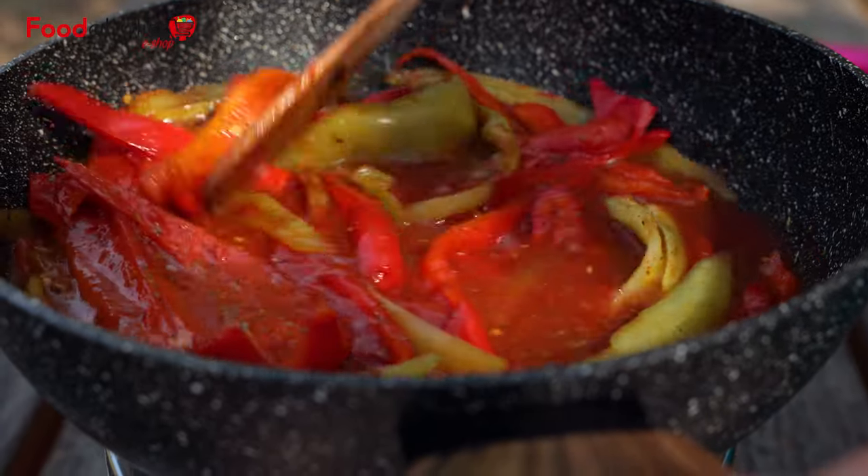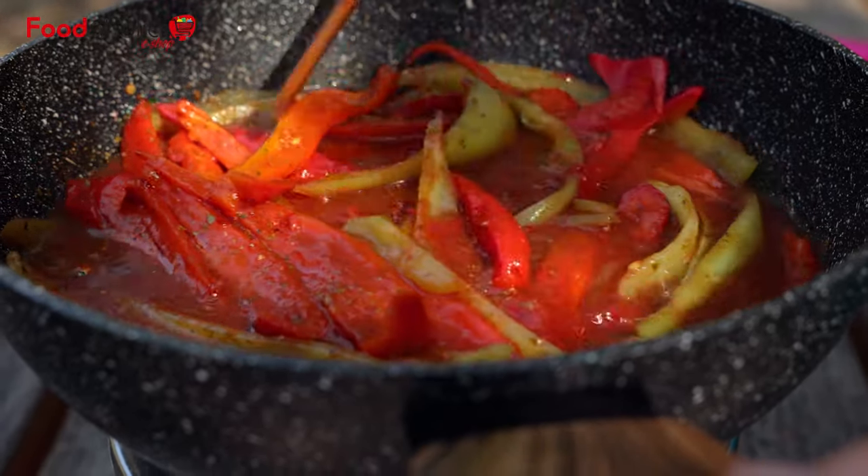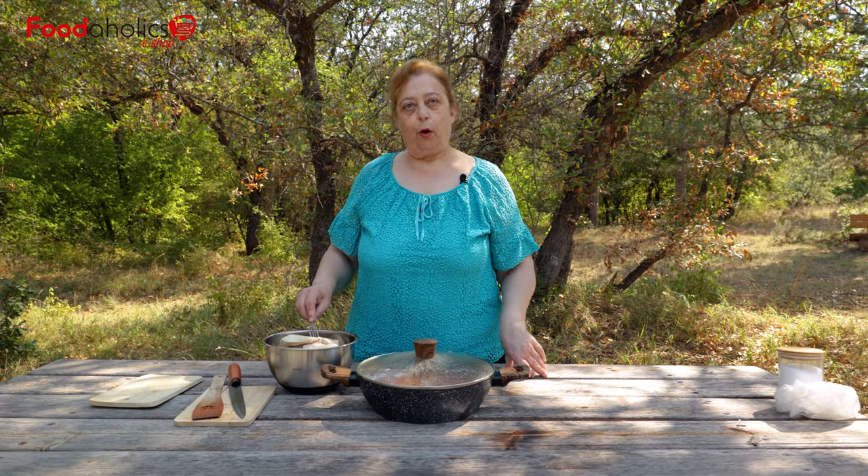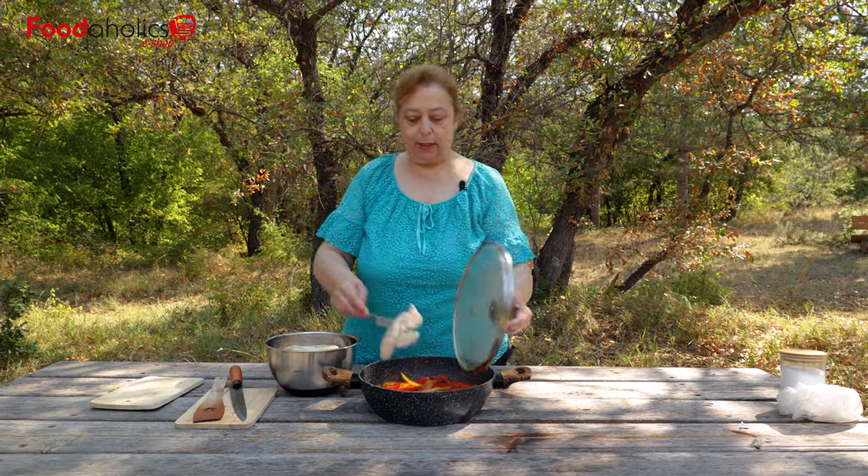We're going to cook the salsa. When it's ready, we put the filet and continue to cook.